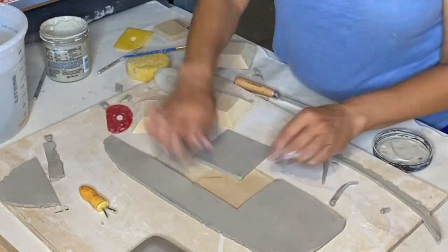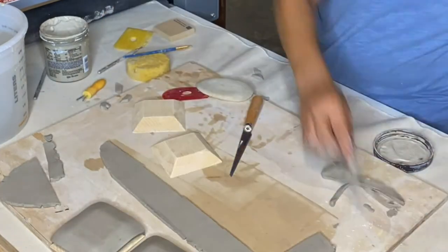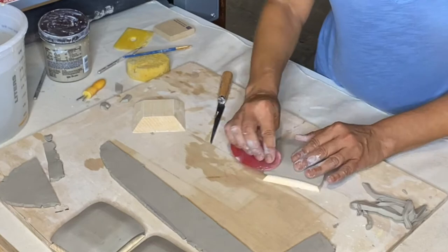Good morning — just coming down to the studio to check on these ring dishes I made yesterday. I let them dry overnight. They're just beyond leather hard, so I'm going to turn the camera around and show you finishing them up.